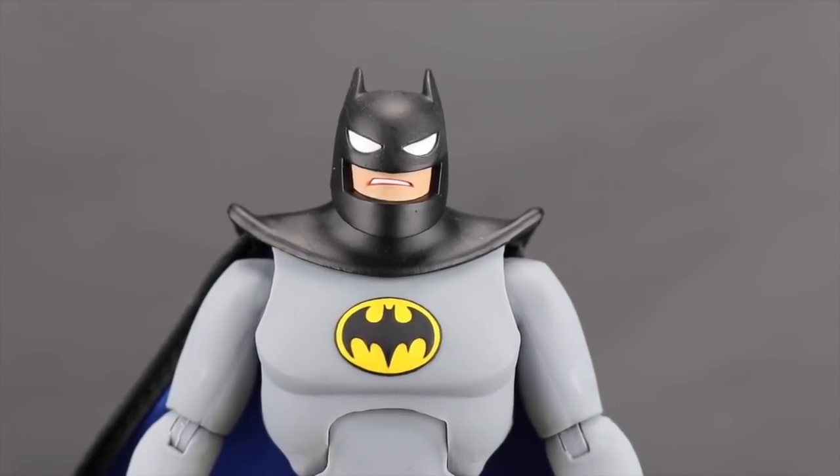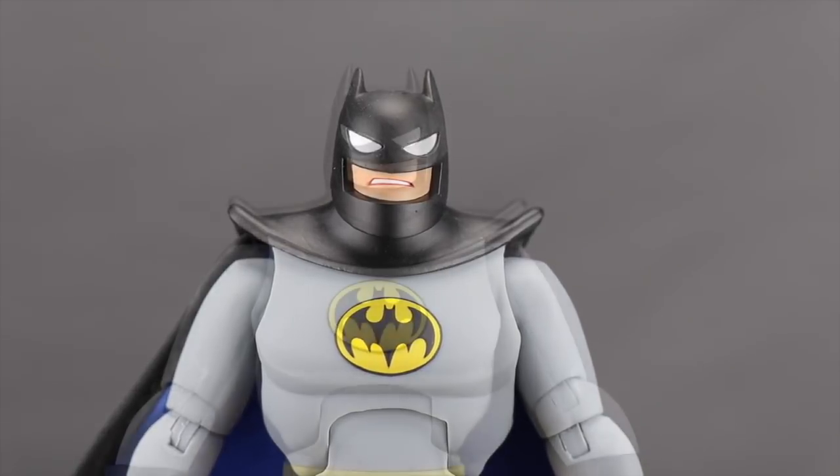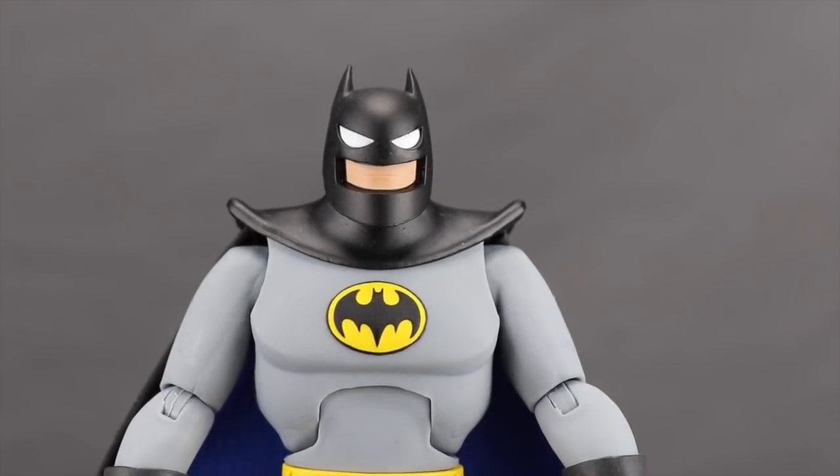For the head sculpt, he comes with a helmeted head — the helmet he wears when riding the Batcycle, looking like his normal mask with pointed ears but thicker. You get two versions: one with a gritted teeth expression showing his skin tone and open mouth, and a second with a more neutral expression where you can barely see the mouth. Both have the black mask with whited-out eyes.